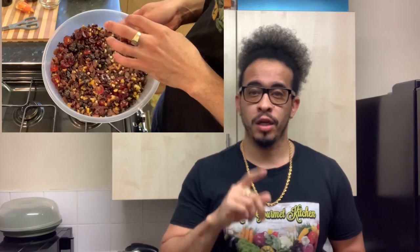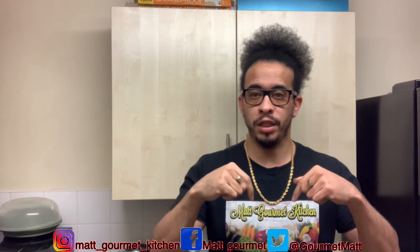Welcome to Mac Gourmet Kitchen. Today I'll be showing you guys how to prepare your mixed fruits for your Christmas cake. Don't forget to like, share, comment, subscribe, and also click that notification bell to get notified when I upload my videos. All my ingredients that I'll be using for this mixed fruits will be down in the description box.